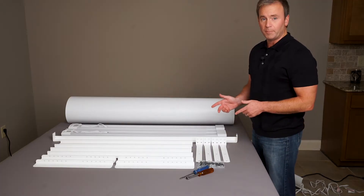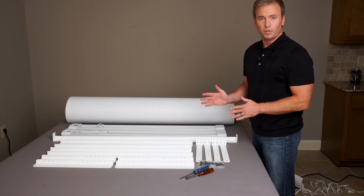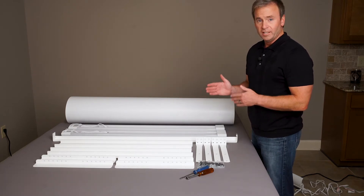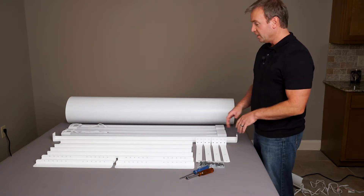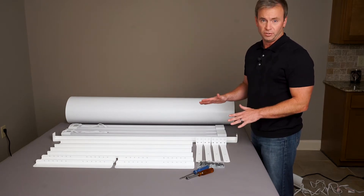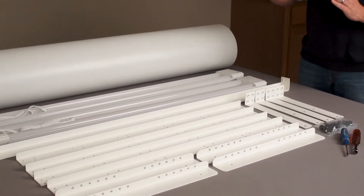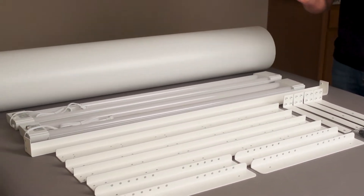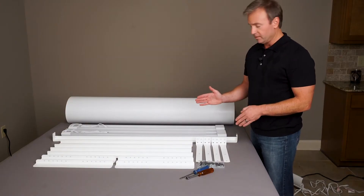In this video we are going to set up the MyStudio VS53. This is a newly upgraded version of the VS53 which features LED lighting versus the old fluorescent lighting. This is the largest studio that MyStudio makes — a 53 inch wide backdrop that's 8 feet long. I'm going to show you what's in the box and then show you how this all gets set up.